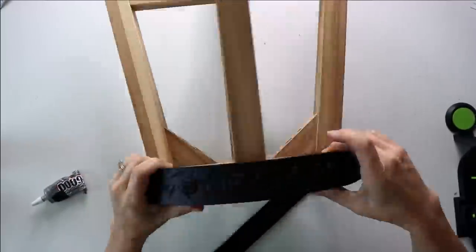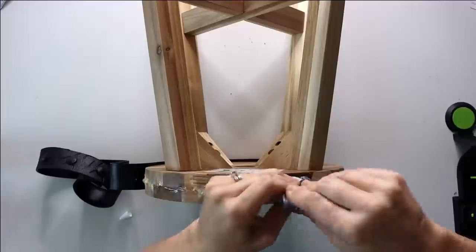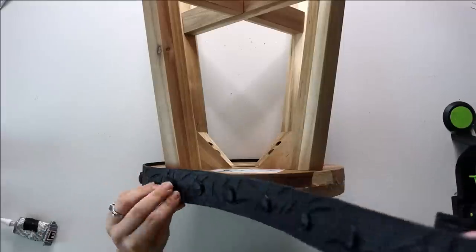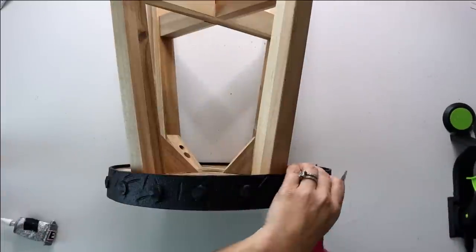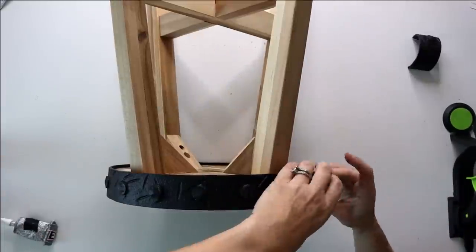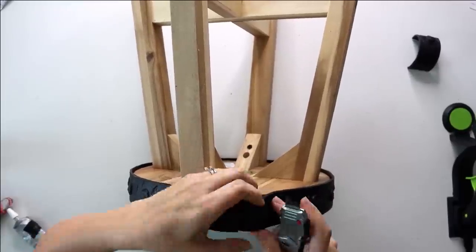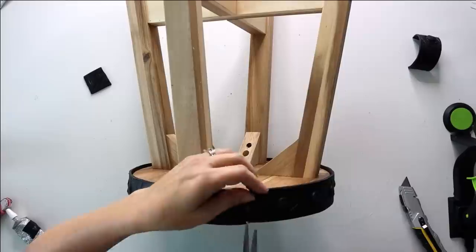We're just going to attach the trim to the edge using some E6000 and some hot glue, just for that instant stick — it's going to dress it up a lot. When I start, I don't glue it down at the beginning of the banding because I want some flexibility when I get to the end to match it up as evenly as possible. I use a box cutter blade and scissors to match up the spacing of those faux nail heads, and it turned out pretty good.